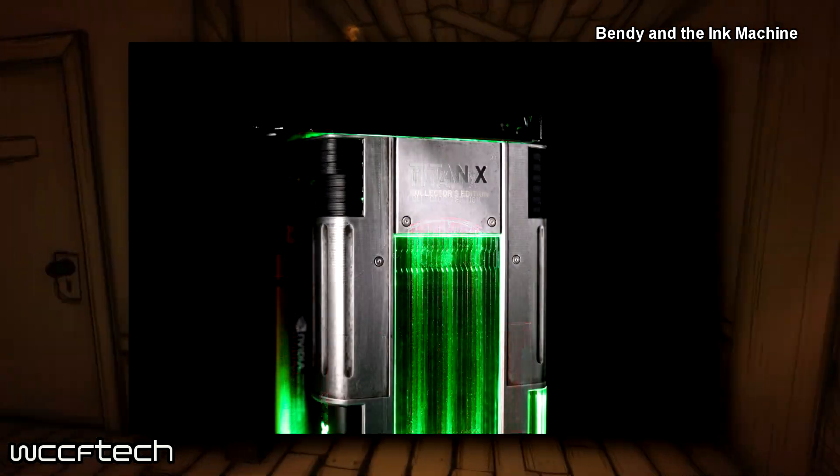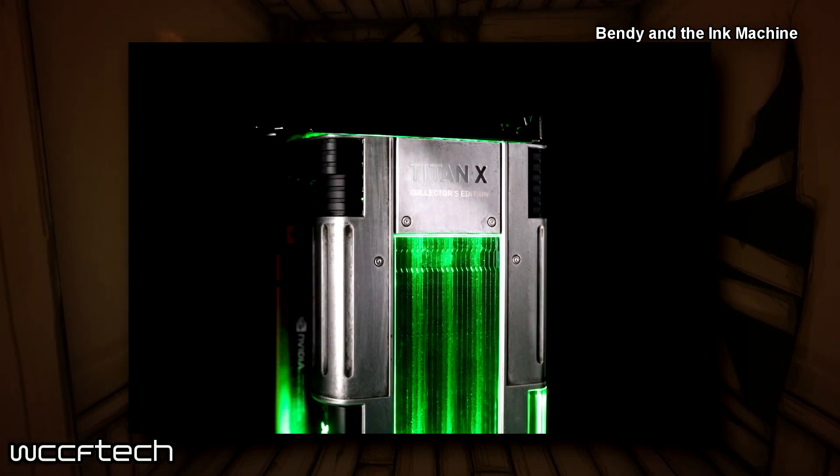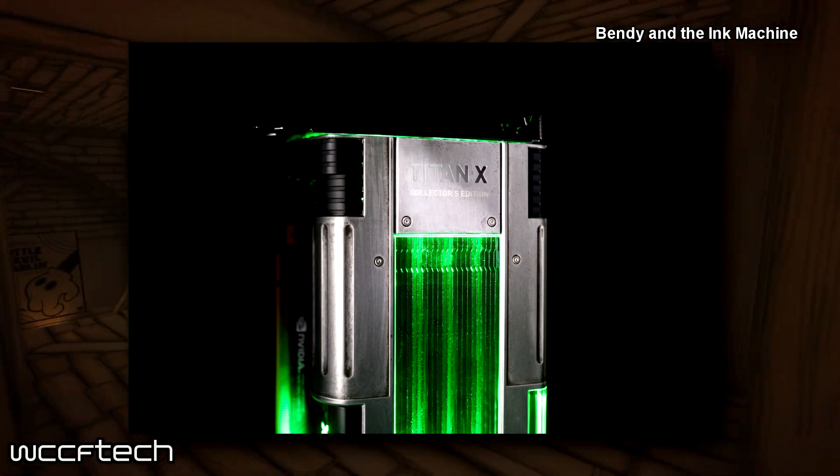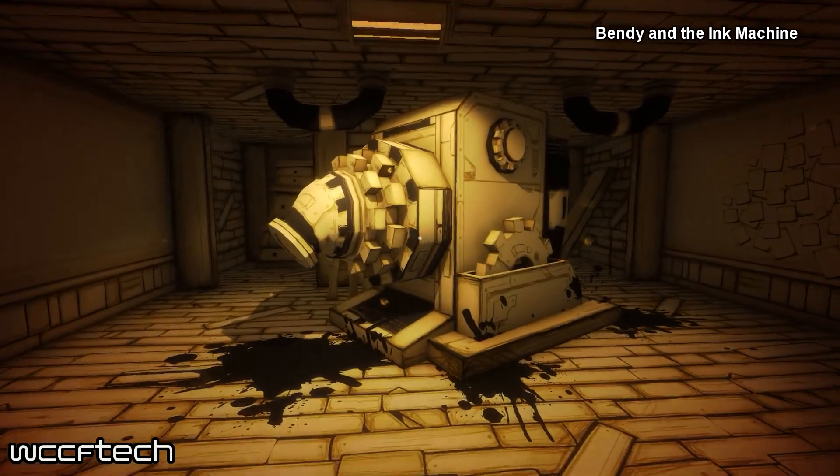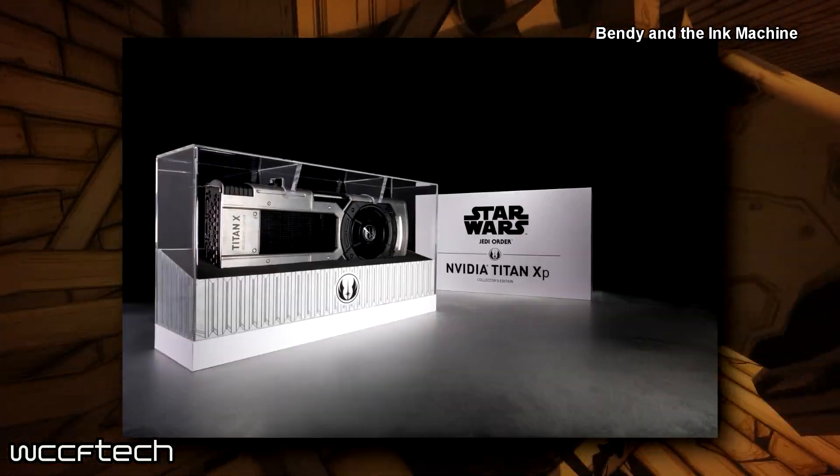It's actually kind of neat because the first time we saw the Titan X when it was first announced way back with Maxwell, they showed a green fan and that was really neat — kind of like, why didn't they do that? But it looks like they found a way to do it.